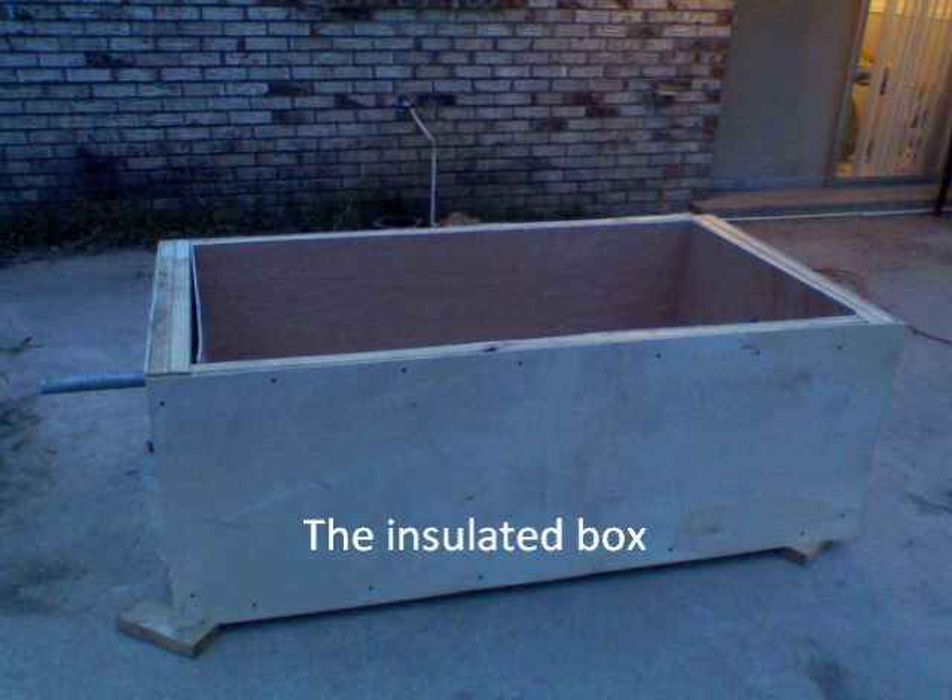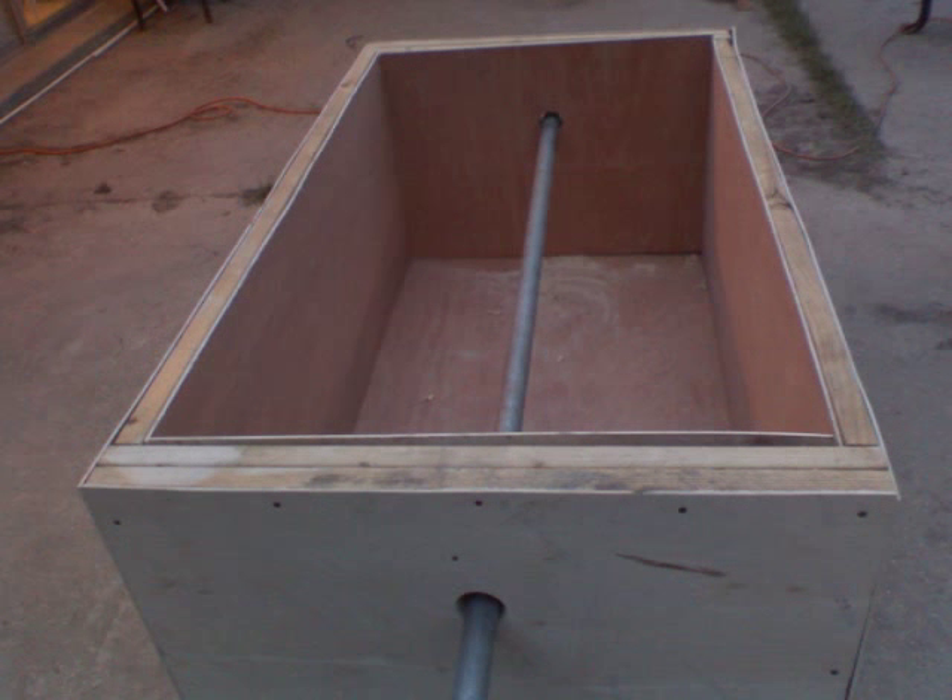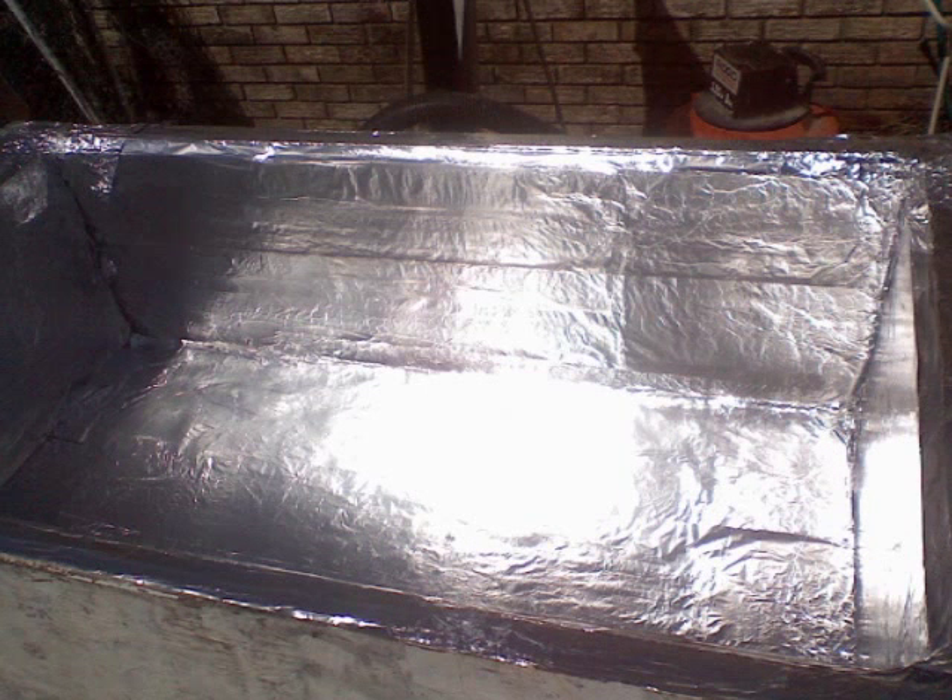I first started by building the inside box. I used 1 1/8 inch plywood on the inside and the outside of the wood framed walls with insulation inside the wood frame of the walls. I then added another layer of insulation secured to the plywood on the inside of the box, and added tin foil to give the inside of the box a reflective surface.